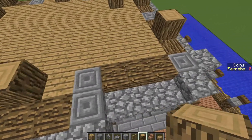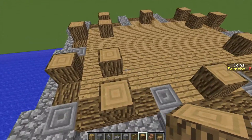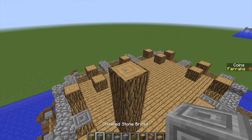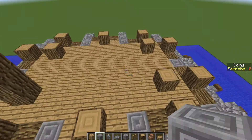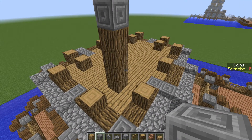Going around like so. And then once you've got that, you want to bring up each pillar by three so they're four blocks high, place a chiseled stone brick on top, and then you want to go around and do that to every single one of these pillars. I'm going to quickly go around and do the same and I'll be right back to you.